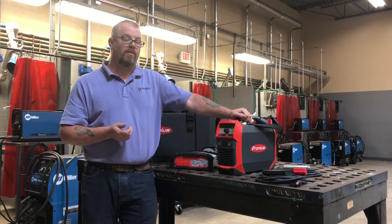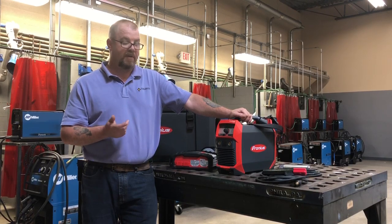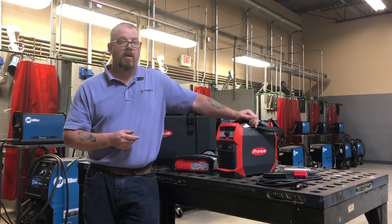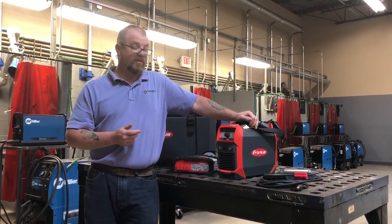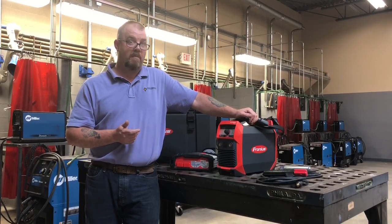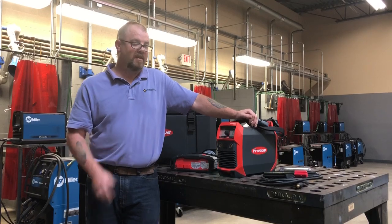It sure does beat pulling 100 feet of weld lead and 100 feet of ground cable just to do a 15-minute job. If you have any questions about this welder, feel free to give us a call at any one of our locations in Pennsylvania and Maryland at Earlbeck's, and we'll be happy to demo the machine and show it to you. Thanks.